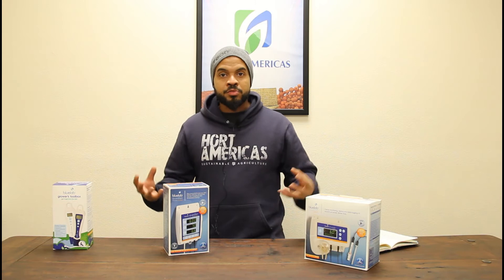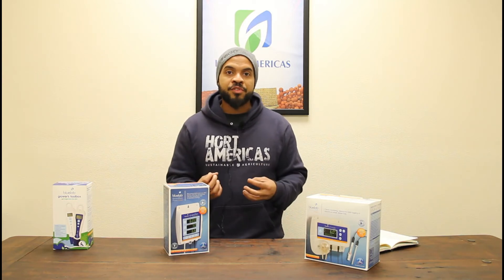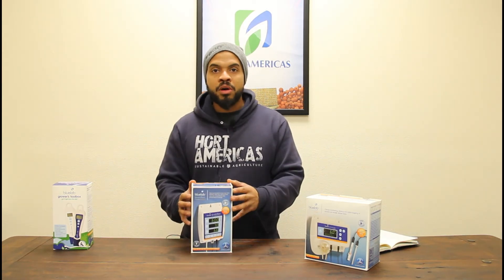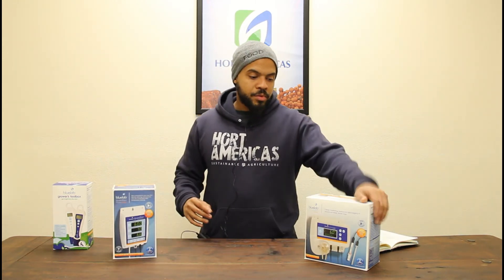This goes back to the types of crops we are growing and controlling that environment. All of our different species of plants like very different environments — different water temperatures, different pH levels, different light levels — and being able to get continuous monitoring of that, especially in a commercial setting, is essential. You have to see those data points. This unit mounts very easily to a wall, and you get all the support from Hort Americas, plus a two-year warranty and money-back service on the product itself from the Bluelab Corporation.